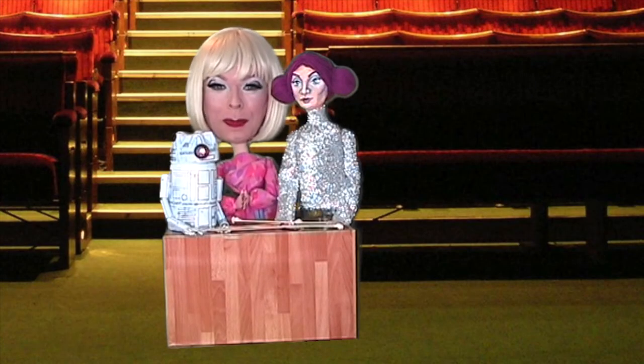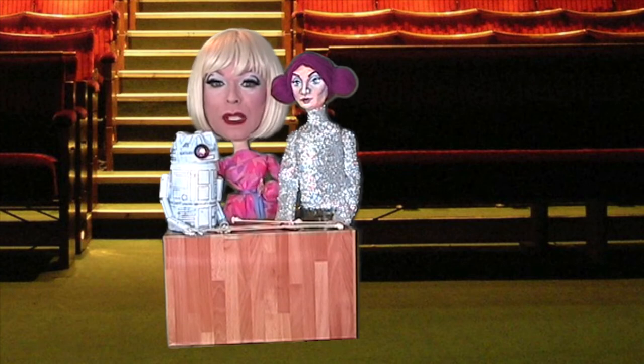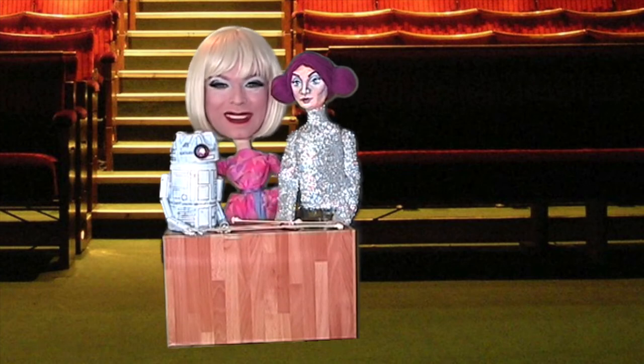I hope you have fun making your own puppets. Why not send in photos of them to the Norwich Puppet Theatre? Bye-bye!